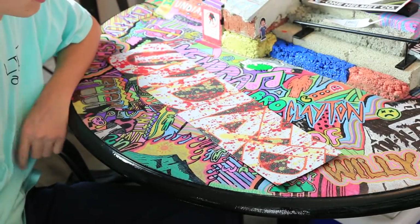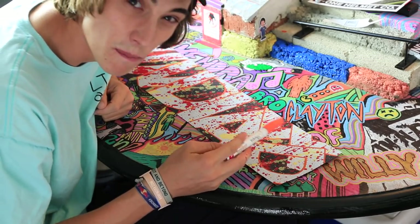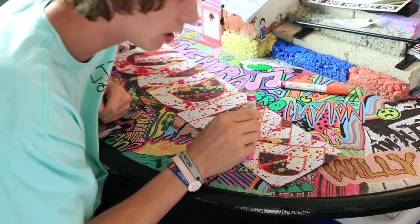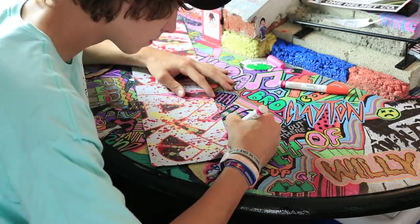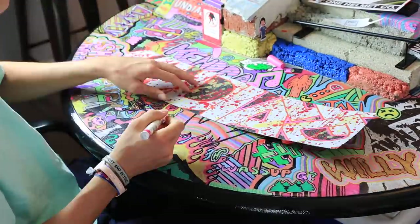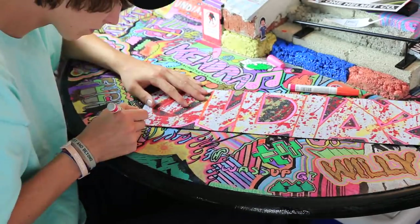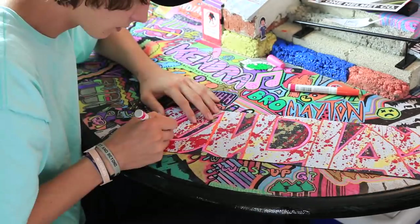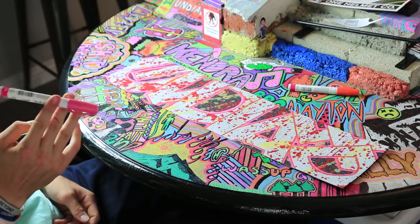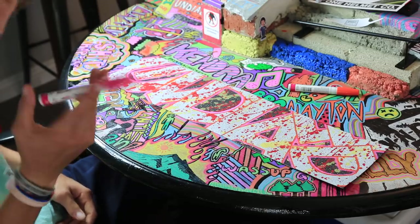Now I have the grip tape painted with orange. I'm going to do a layer of pink next — I think that's going to look pretty sick. Got my pink marker right here, time to apply. After getting the pink done, I want to do a little bit more with it, so I'm going to make the pink outline a little bit bolder. More pink.